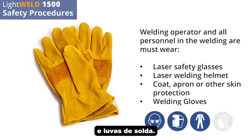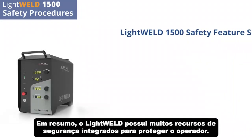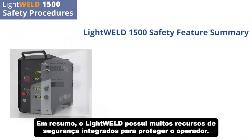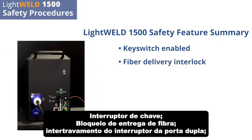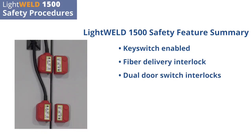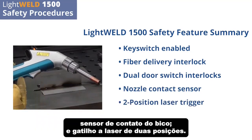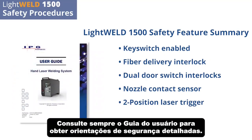In summary, the LightWeld has many safety features built in to protect the operator: key switch enabled fiber delivery interlock, dual door switch interlocks, nozzle contact sensor, and two-position laser trigger. Always refer to the user guide for detailed safety guidance.